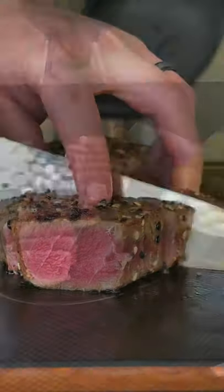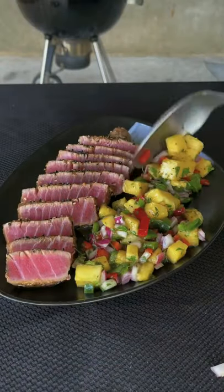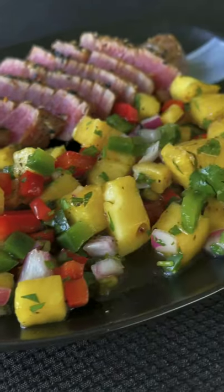Let it rest for about two minutes and slice it up and we got a nice pineapple salsa. This recipe is on my website, link in bio.